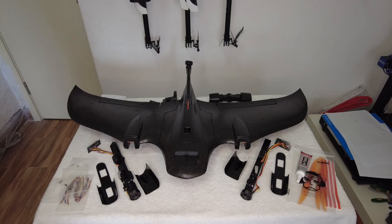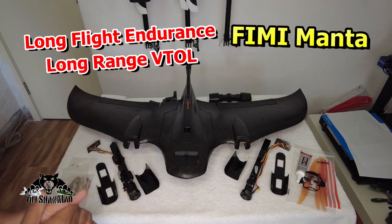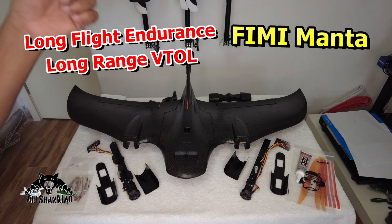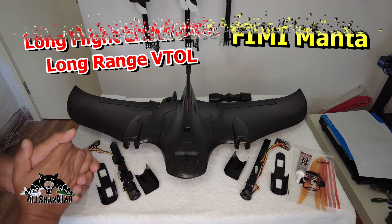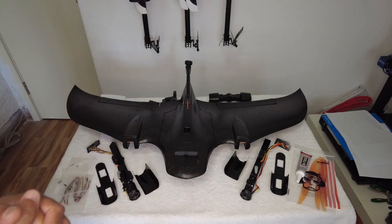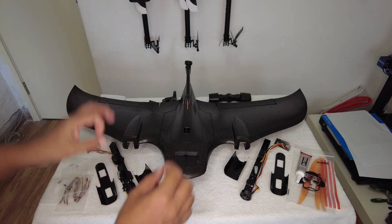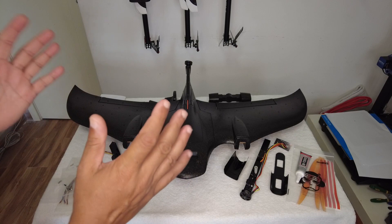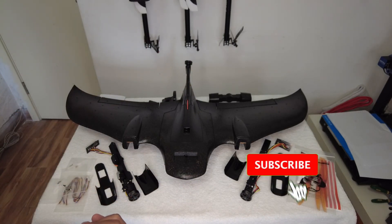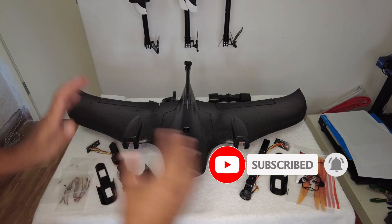Welcome to the first-hand closer look at this all-new FIMI Manta high-endurance long-range vertical takeoff and landing VTOL aircraft. I believe I'm again lucky to be the first one in the world to get my hands on this very first FIMI Manta sample that just came from FIMI. Let me give you as much information as possible about this aircraft. Before we proceed, please make sure to subscribe and hit that little bell icon and turn on all notifications.